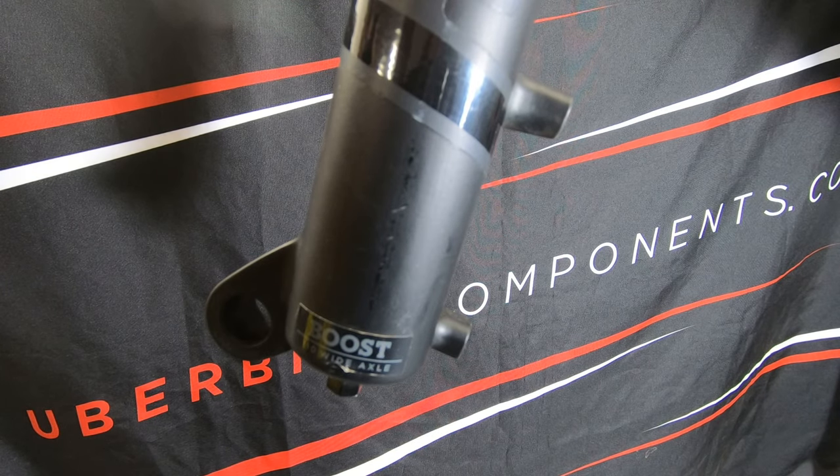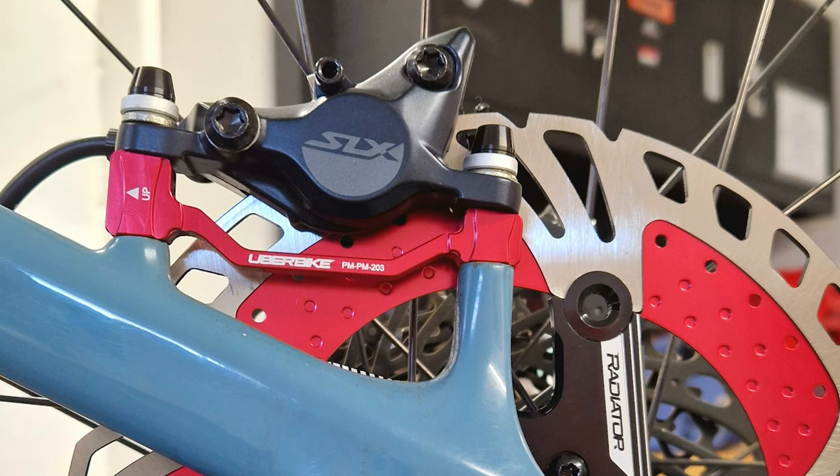We'll now swap over to a Fox 36 fork, as this uses a 180mm direct mount, or post mount 7. Again, the following setup examples can be used for frames that come supplied with a PM7 mount type.